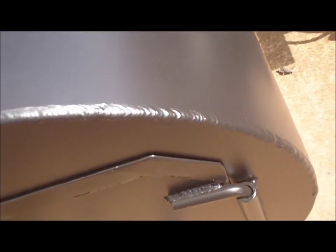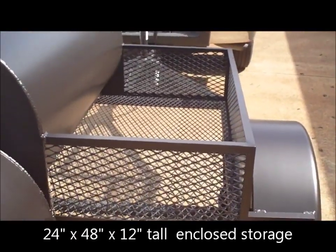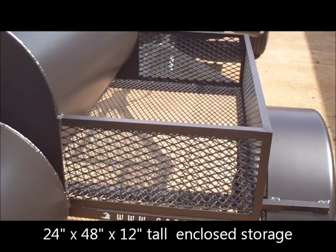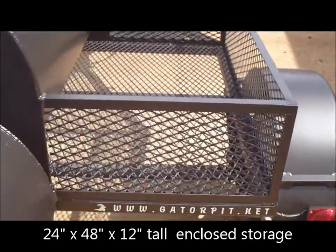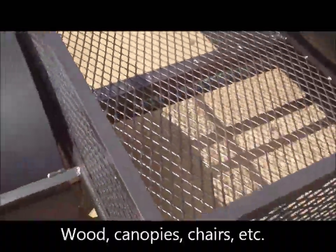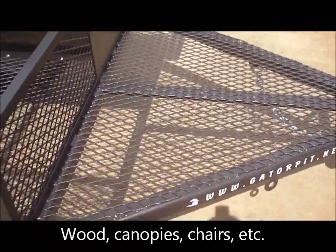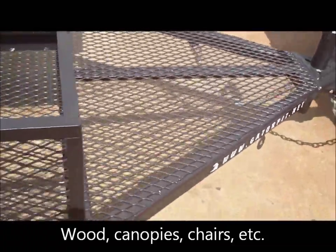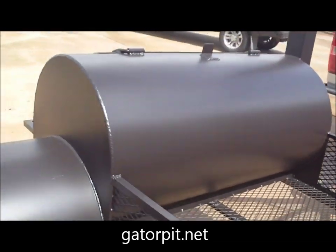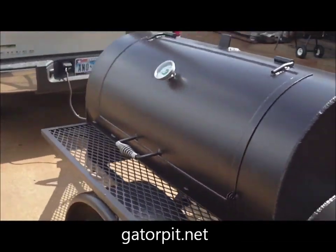Beautiful welded construction all the way around. We've got an angle framed storage area — one inch angle framing it out, expanded metal walls, plenty of room for your wood to cook for two or three days. Front storage area where you can bungee cord an ice chest or any other gear that you may need. Looking at the back side and coming around into the front, we'll see what it's got on the inside.